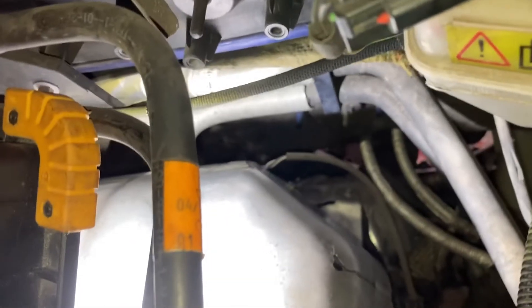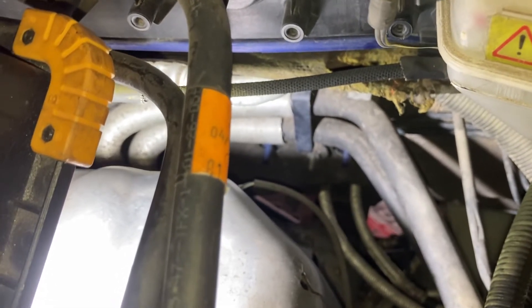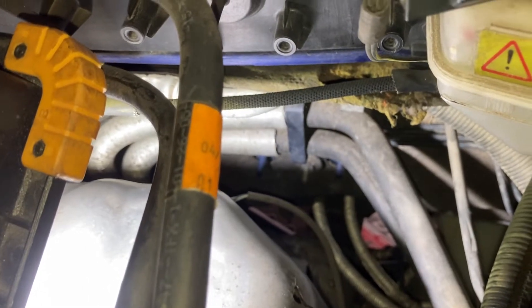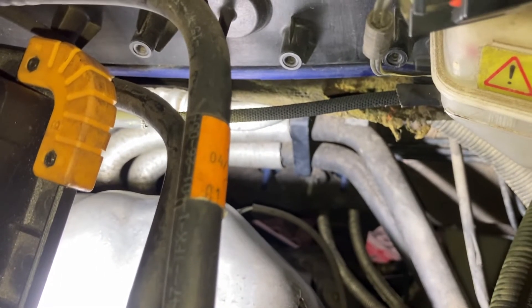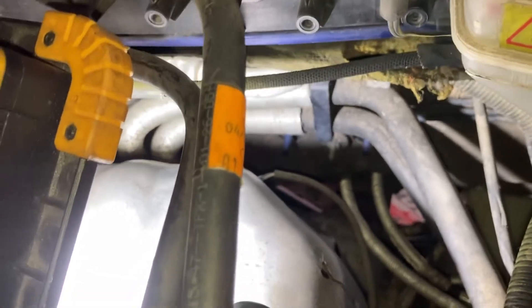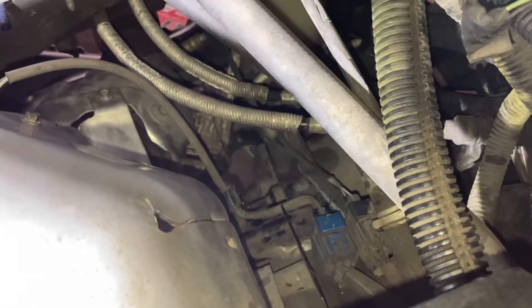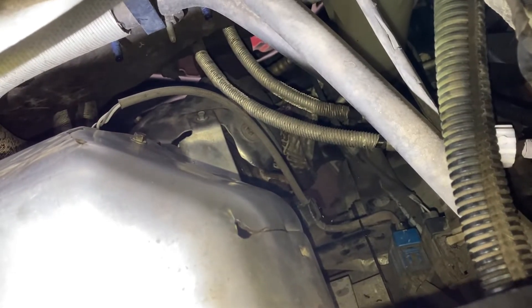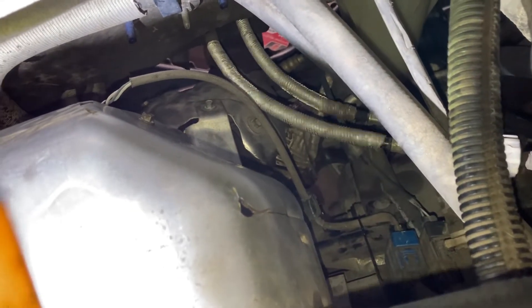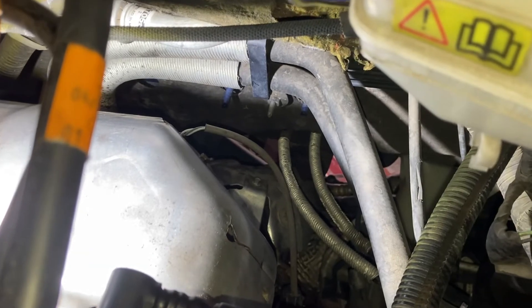I did spray the sensor with penetrating oil last night, so I think that helped immensely. It really didn't take much torque to make it come loose. It's loosened up right now. I'm going to remove the cable — you can see the blue connector there — and then there's another black connector routing it, so I can remove the O2 sensor easily. I'll show you what that looks like.